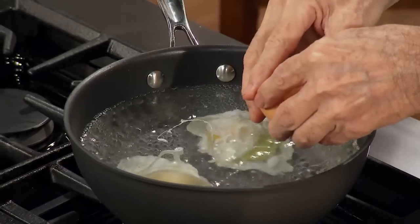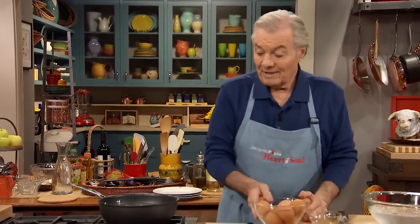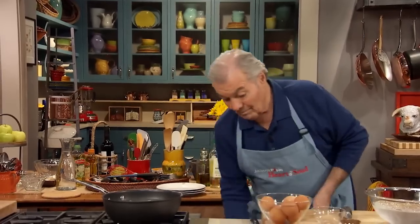Make sure that your eggs are cold — very cold. And of course, an egg from your own chicken is better. The albumin, that is the egg white, is much better and holds its shape. Eggs from the supermarket, sometimes you have a problem.